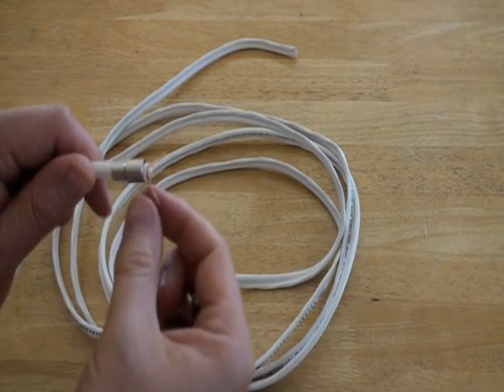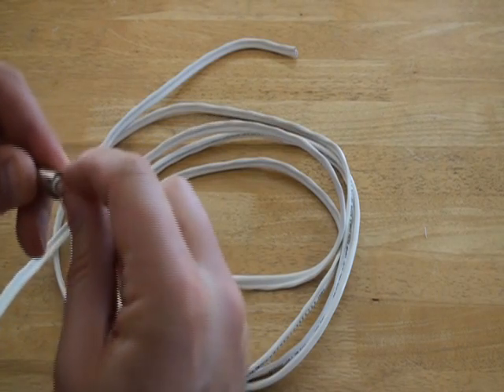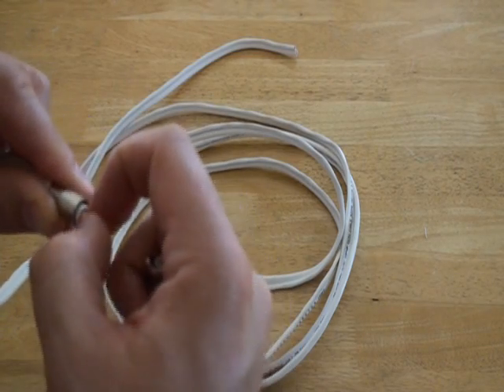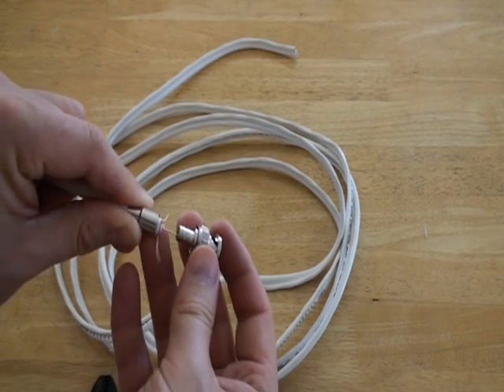Next, spread the braided copper wire again to ensure that none of it is touching the inner copper wire. This is very important. If the braided wire is touching the communication cable, the cable will not work correctly and can even interfere with other cables connected to your surveillance system because the cable will not be properly grounded.